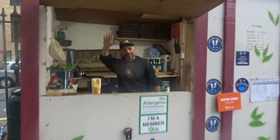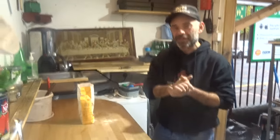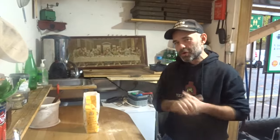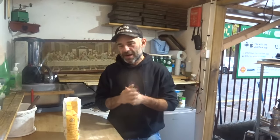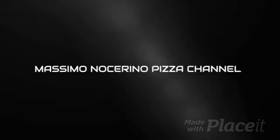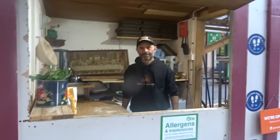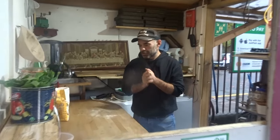Hey, hello guys, welcome back to the channel! Today we're going to give you a nice couple of tips. We're going to talk about how to avoid sticking the pizza in the oven, how to use the pizza peel, how to rescue your pizza from sticking to the table, sticking to the pizza peel, or sticking in your pizza oven. Let's start!